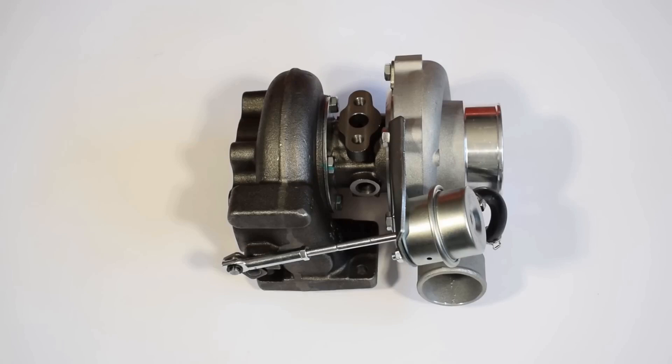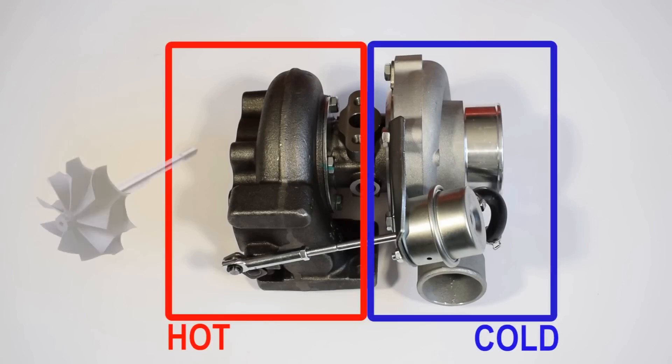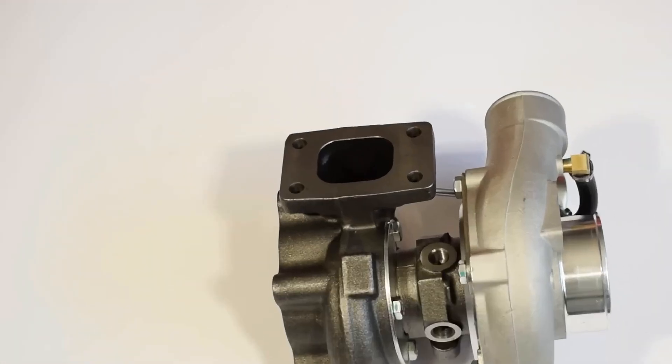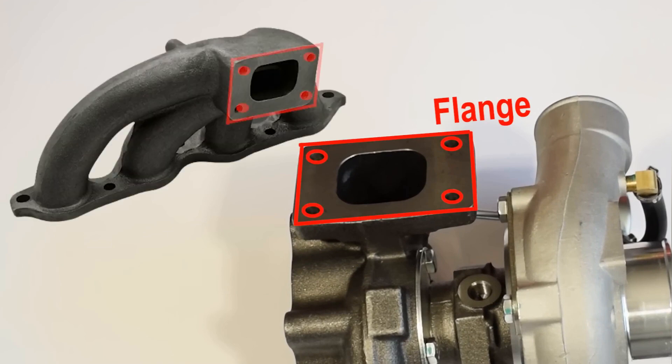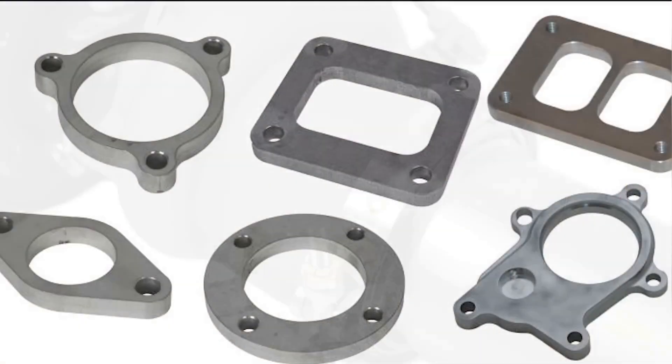The most fundamental observation about a turbocharger is that it has two sides: hot and cold. The hot side contains the turbine wheel, while the cold side houses the compressor wheel. All turbos are mounted to the engine on the hot side. This component of the turbo has a flange that is fastened to your engine's exhaust manifold. Turbos can employ several types of flanges or a V-band clamping method.